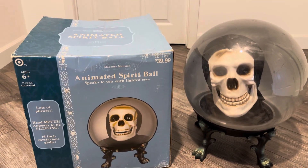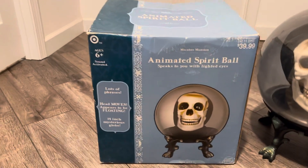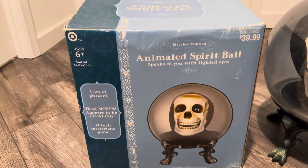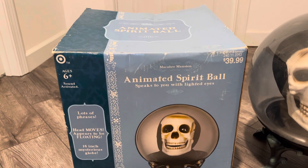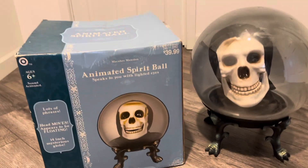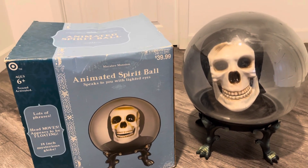What's going on guys, Decoration Dude here, and today I have a pretty cool video on this Jimmy's Spirit Ball. I'm not sure what year it was, but it was sold at Target for $40, and I got this on Facebook Marketplace for like $10.